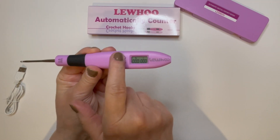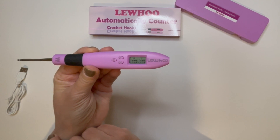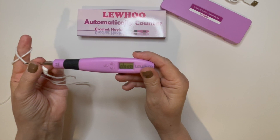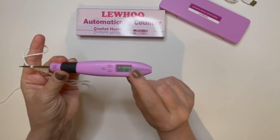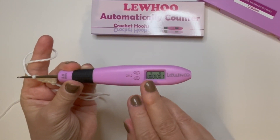The same features work for row counting by pressing the R button. It will start flashing, and now it's ready to count your rows. Once you start a row, that very first tug on the hook will count the row. Then you'll want to press the S button to start counting your stitches.